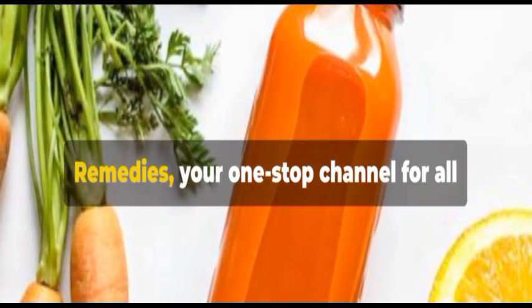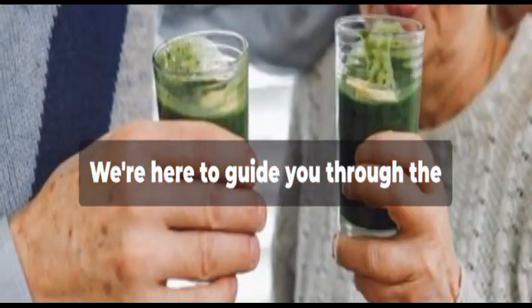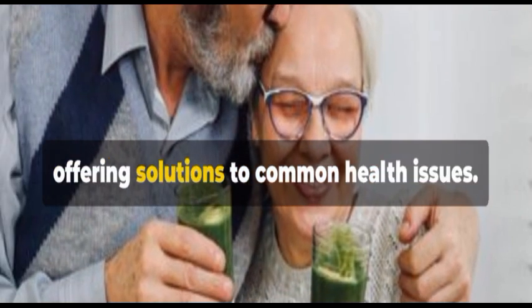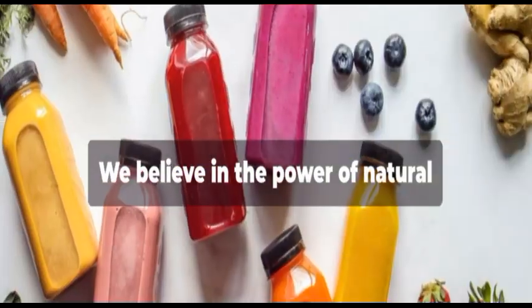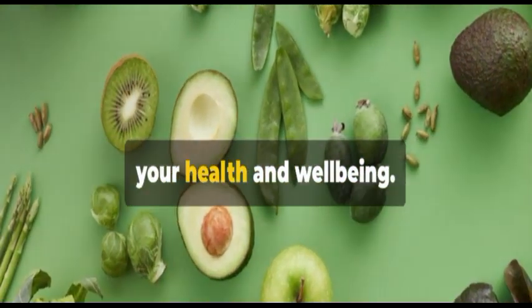Hello and welcome to Natural Lifestyle Remedies, your one-stop channel for all things natural and healthy. We're here to guide you through the fascinating world of natural remedies, offering solutions to common health issues. Our mission is to promote a healthier lifestyle that aligns with the rhythms of nature. We believe in the power of natural ingredients and their potential to improve your health and well-being.